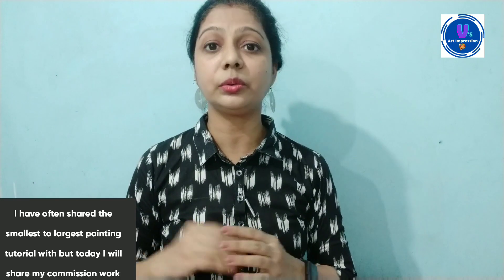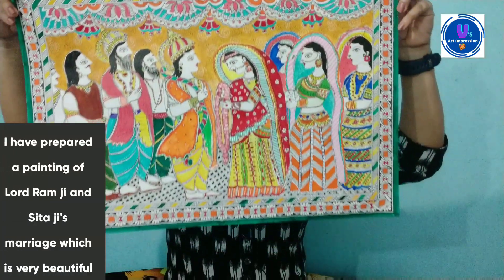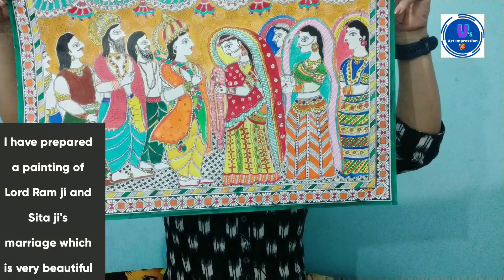But this is a little unique tutorial, because I have prepared a lot of painting with you. So I thought, why not share your commission work? I will share this painting with you. I will show you the painting first. I have prepared a painting with Ramseetha Vivaah. It is very beautiful.